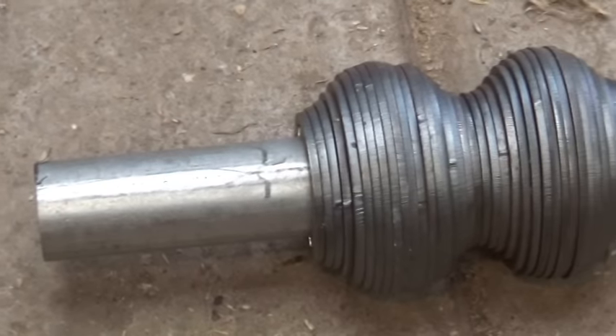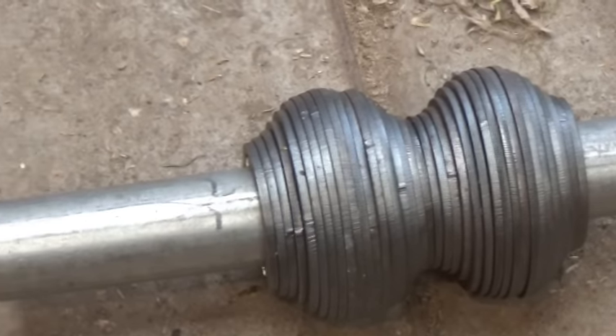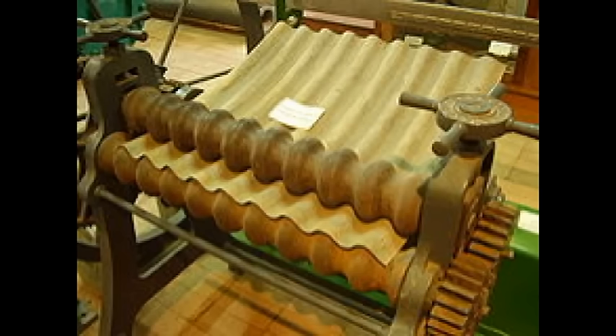So I went to talk to our local engineer — how much would he need to charge to turn these rollers out of steel stock? He just laughed at me and said more than you can afford. Which was undoubtedly true. But then he told me that 50 years ago there used to be a man in a neighbouring town who had a roller for corrugated iron, and his rollers were wooden. Wooden rollers — that sounds doable!